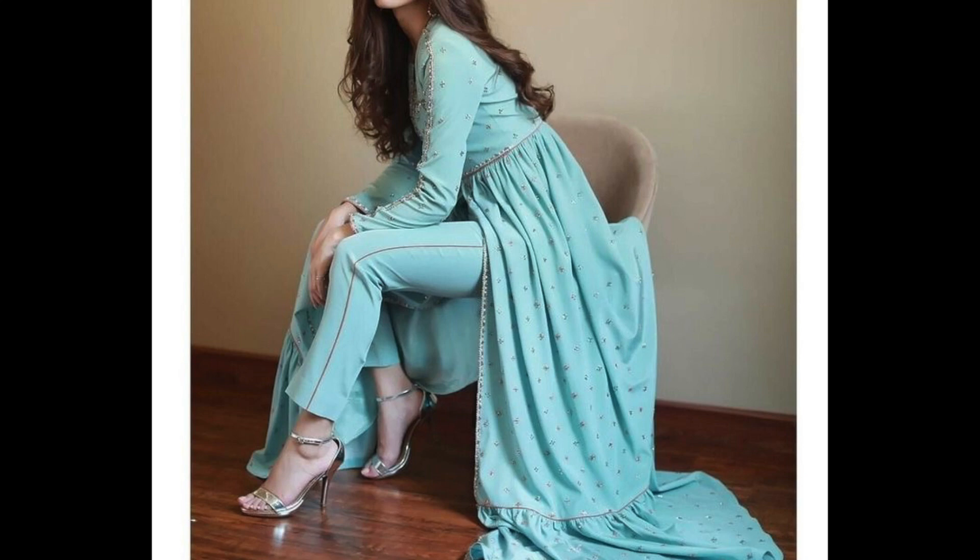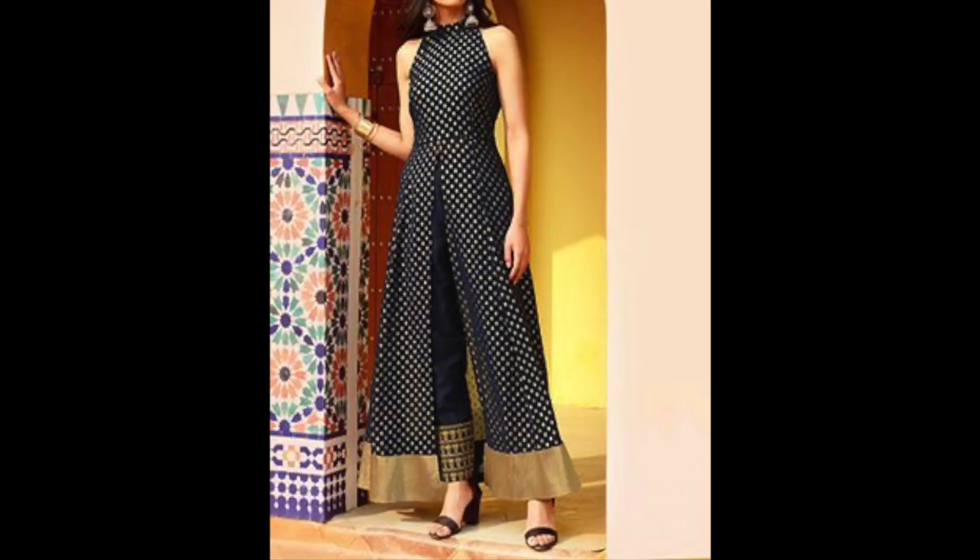They can be paired with basic pants, golden-colored pants and off-white or beige pants. Or if you want, you can pair them with matching pants.